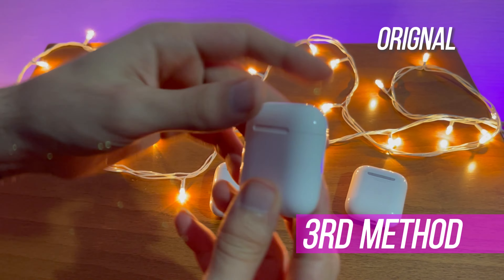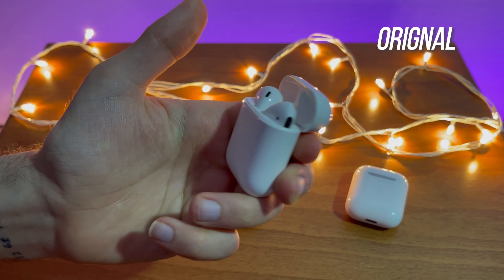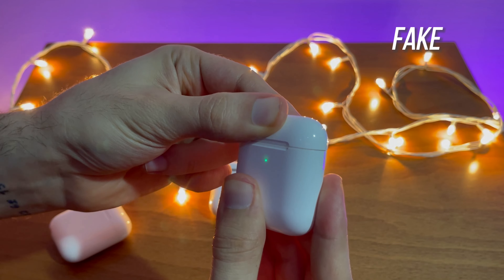The third method to separate them is by measuring the strength of the magnetic lid of the cases. The magnetic lid of the fake model is considerably loose, and it seems like it's made of really bad material. Just take a moment and listen to this footage to see exactly what I'm talking about.